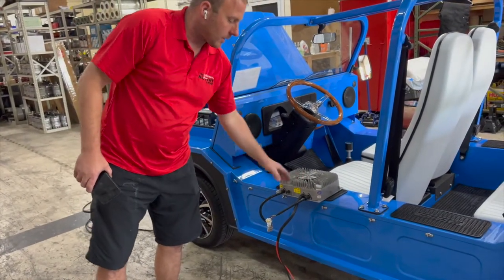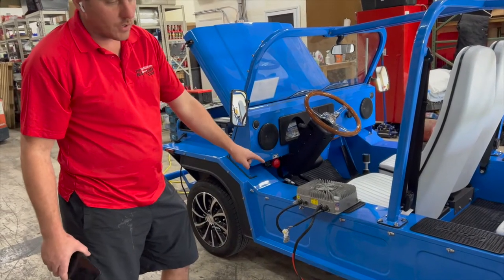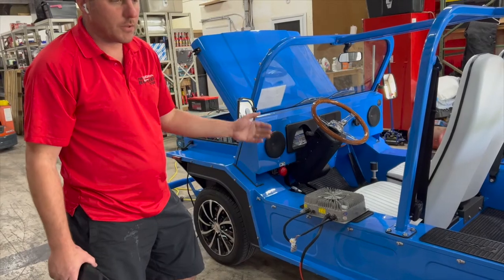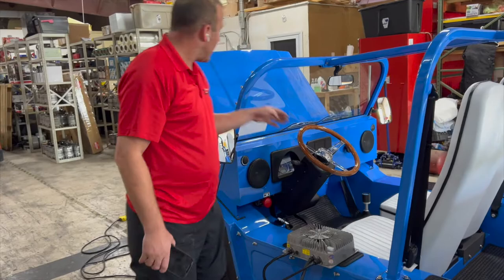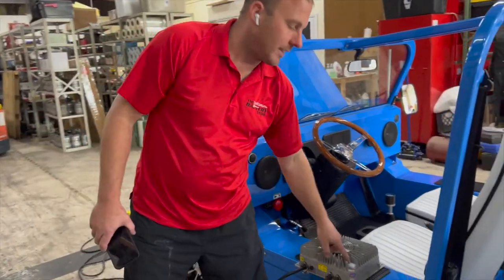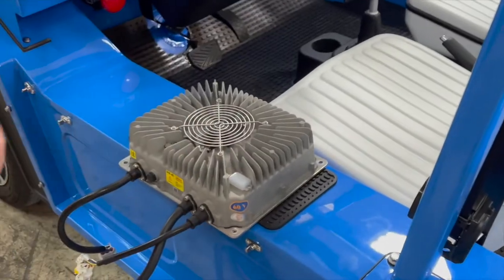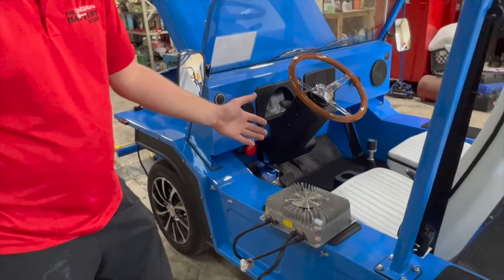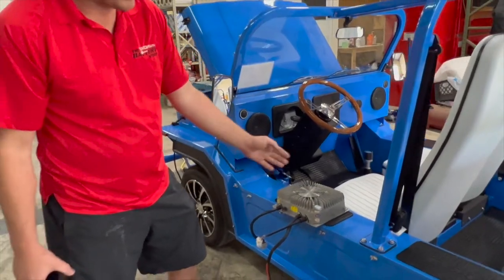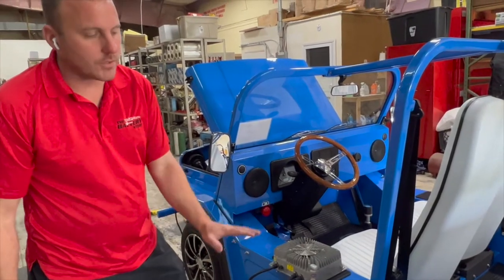This here will be the charger that comes from China. The only way you know that charger has completed a full charge cycle is not by the gauge on the dash — you actually have to open the hood and look at the indicator to make sure it goes solid green. This charger takes up to 8 to 12 hours for the charge cycle to complete, and that's totally based on how dead your batteries are.